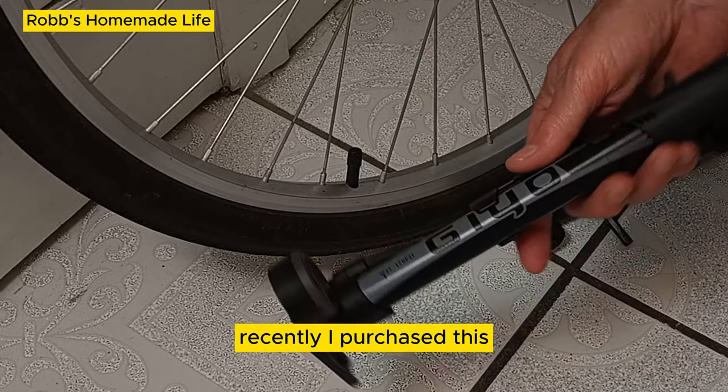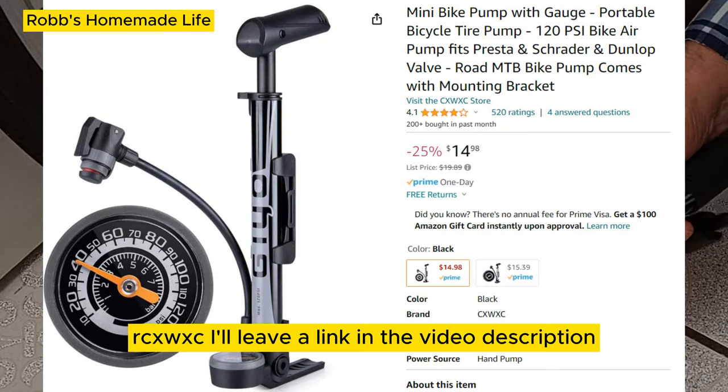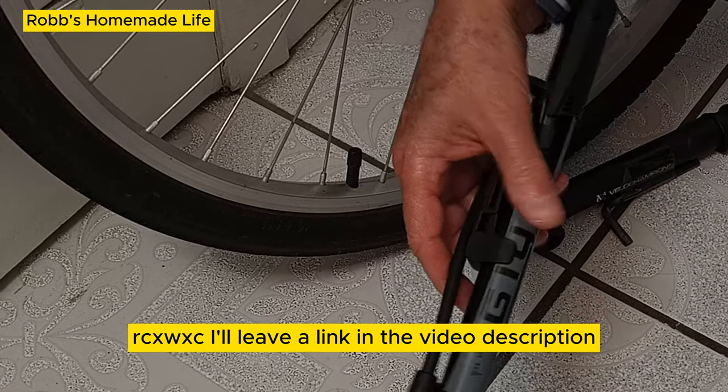Recently I purchased this — it's called Geo, but I think it's manufactured by a company called CXWXC. I'll leave a link in the video description.